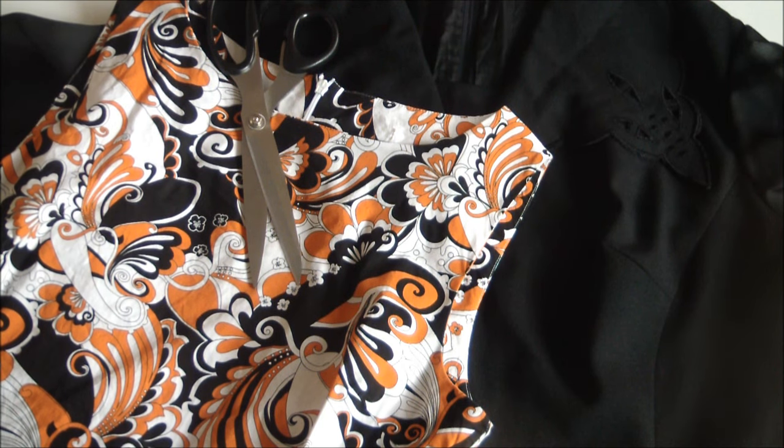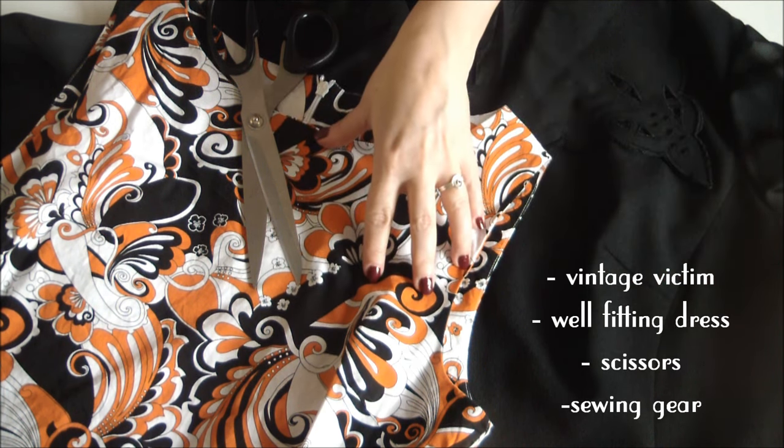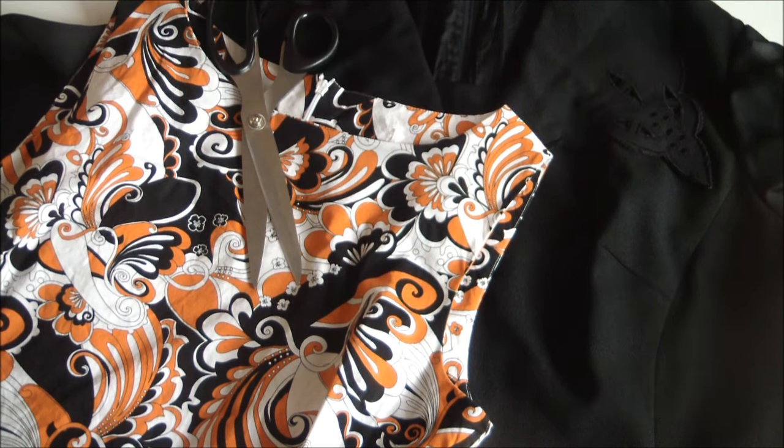For this shrink-tastic project you'll need your vintage victim, a dress that fits you well — with or without sleeves, although sleeveless is a bit easier to work with — your scissors and your sewing gear.